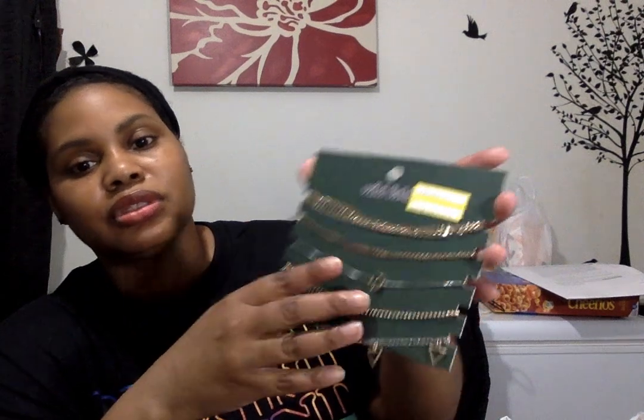I picked up by Wild and Fable this five-piece set — it was marked down 50% off from $10. I just liked how this one was silver with a gold circle and it actually slides across. I'm always looking for different little necklaces for different types of shirts.